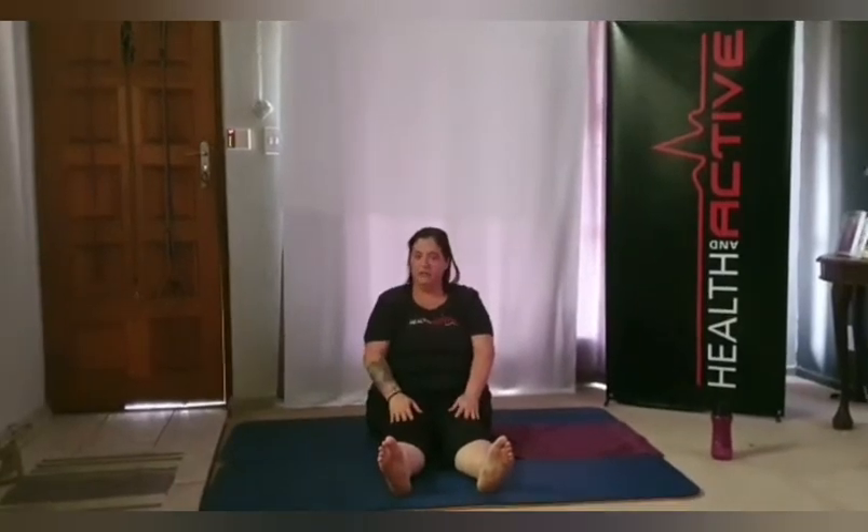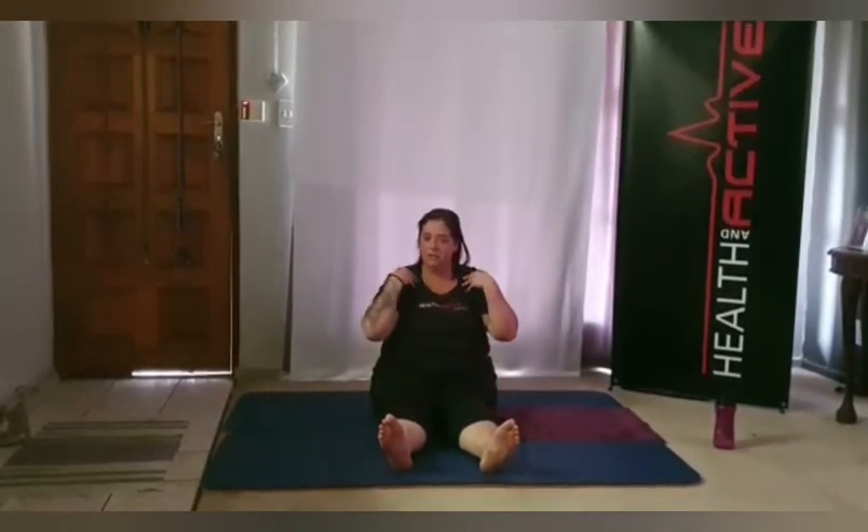We're seated on our mats, legs straight to the front. Try to keep the knees as straight as possible — slowly reach down to your toes. If you can't reach your toes, just go as far as you can until you feel the stretch down the back of your hamstrings and in your lower back and up through the shoulder blades. Feel the whole back of your body stretching. Hold for at least 20 seconds, nice deep breaths.